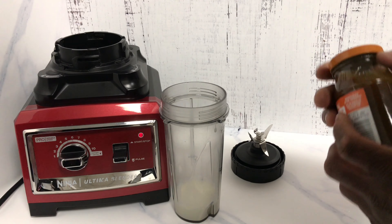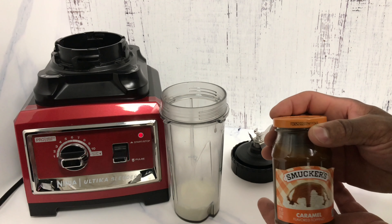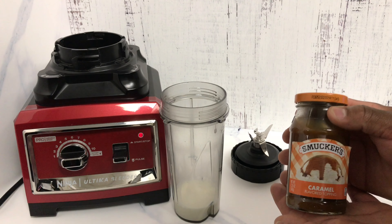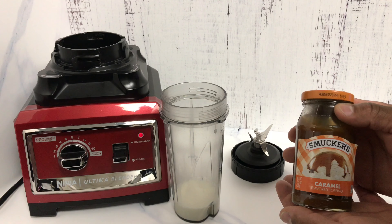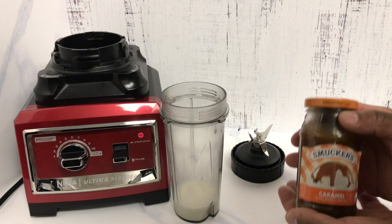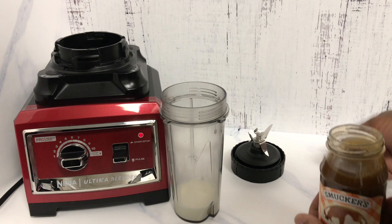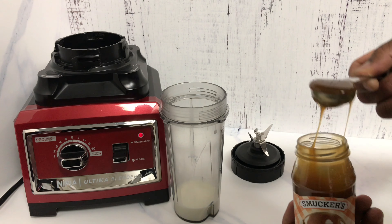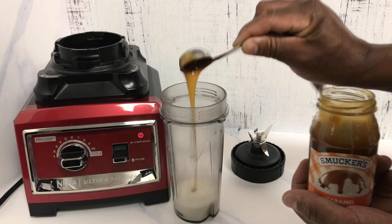Next, our secret ingredient, which is caramel. That's right, folks, caramel. Once you put this in your milkshake, you'll never go back to a plain old vanilla milkshake again. All you need is one tablespoon of this caramel added to your shake.